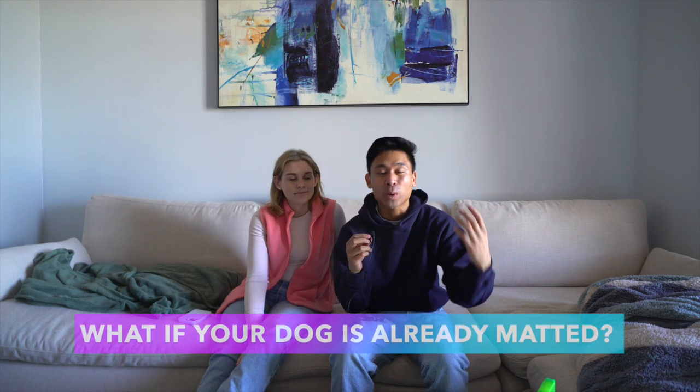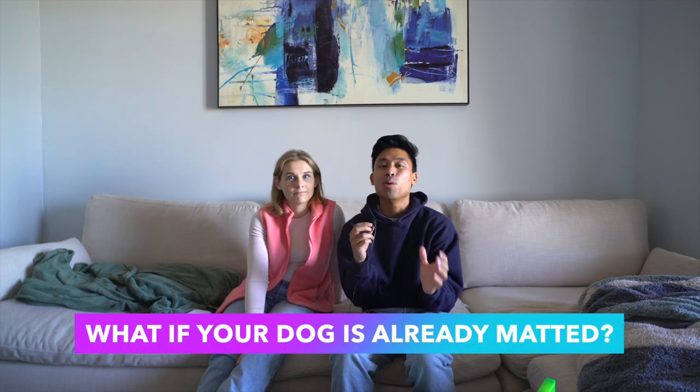So what happens if your dog is already matted and you're at the point of no return? Speaking from personal experience, Jackson has been matted to a minor point where we were able to brush it out, and also a more severe point where his matting was so bad we had to take him to a professional. You can go to Petco or find a dog stylist in your town — they have the tools and experience to safely remove the mats. Please do not try to shave your dog yourself, as that will cause a lot of stress for your dog and for you.